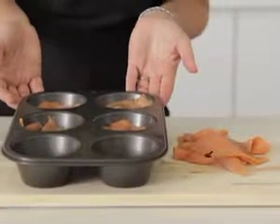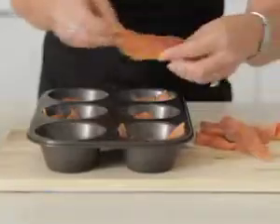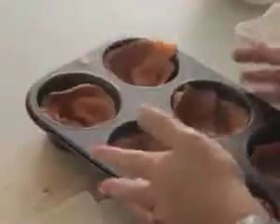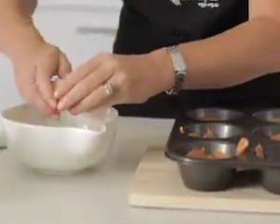Take a non-stick muffin tray and line it with some smoked salmon. Now take six eggs and crack them into a bowl.